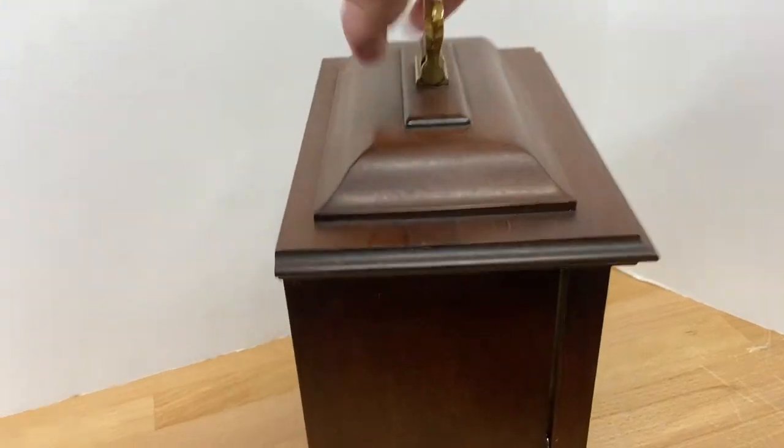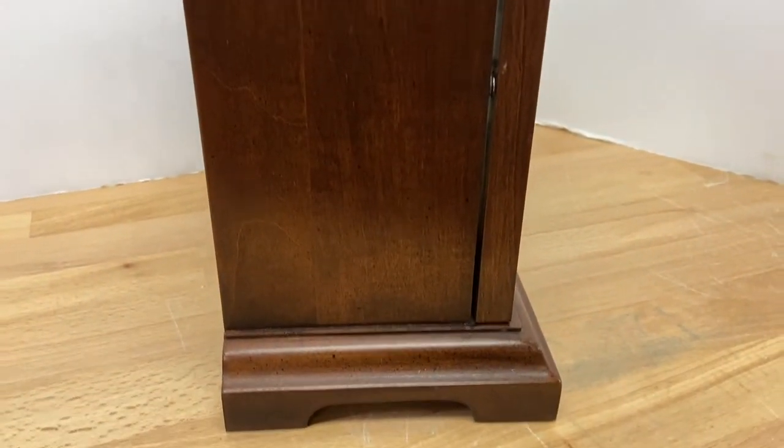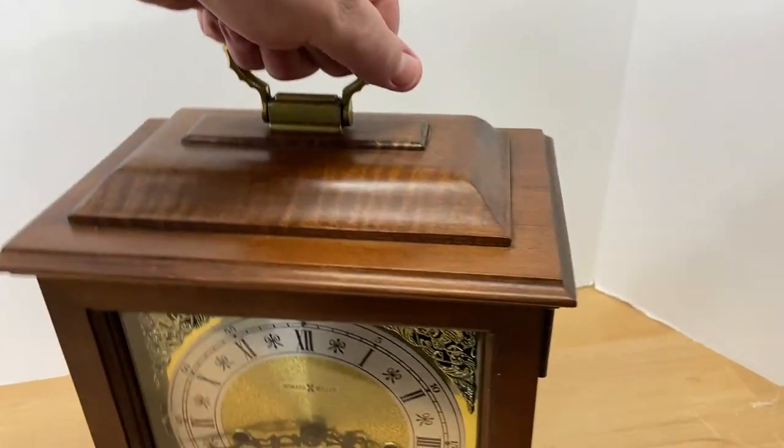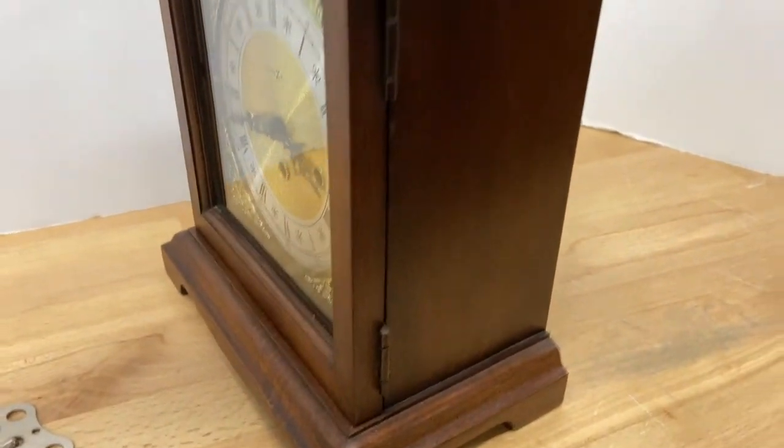Let's spin it around and let y'all see all sides really well, and then we'll get to the back where the movement is. Beautiful clock.